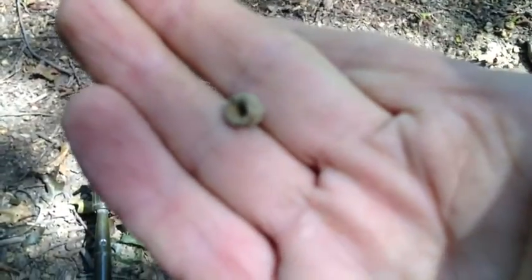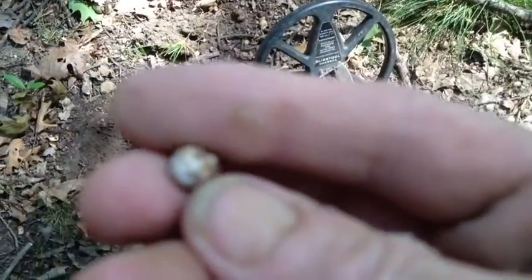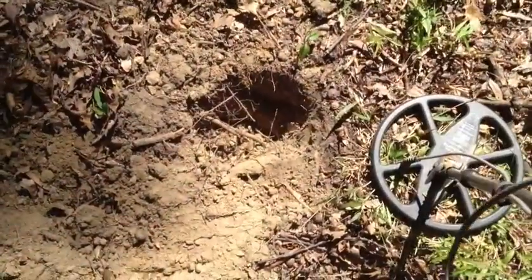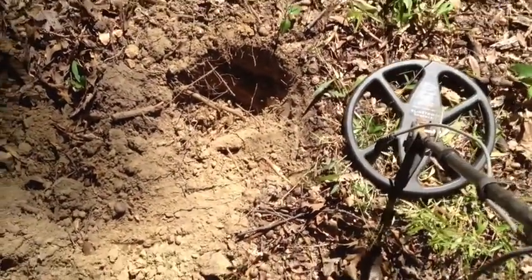I dug a little tiny pellet — I just got a soft little signal and I dug a buck ball. It was about maybe three or four inches deep. Just moving some of the debris out of the way and I just got a fairly loud signal.